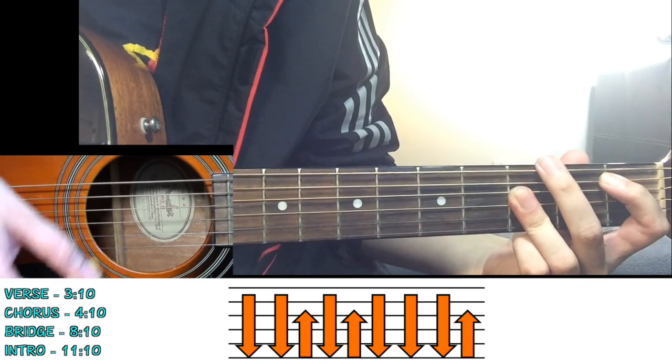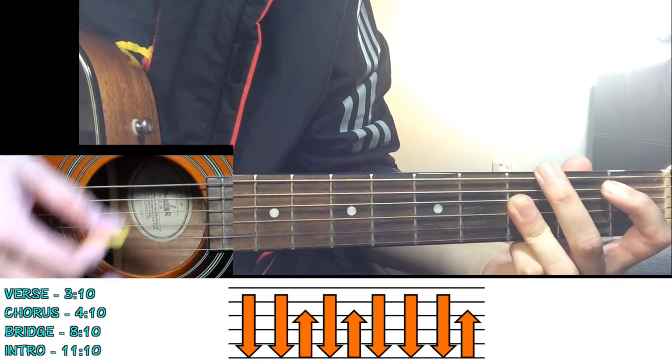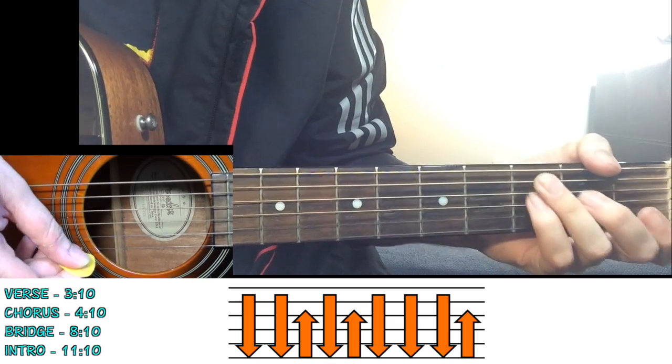Move to A sharp: down, down, up, down, up, down, down, down, down, up. Play that through the whole chorus progression.